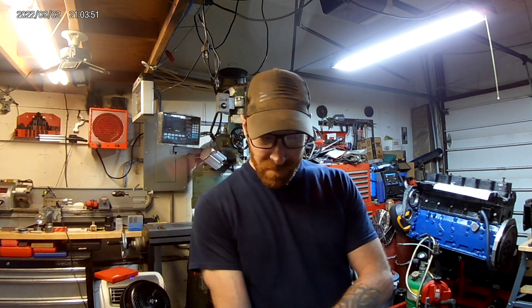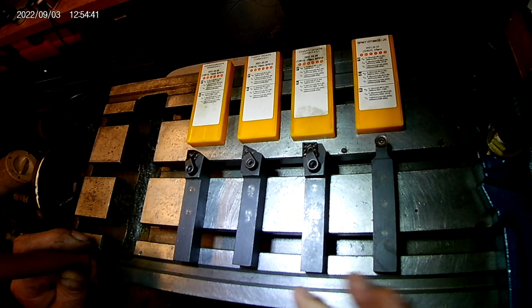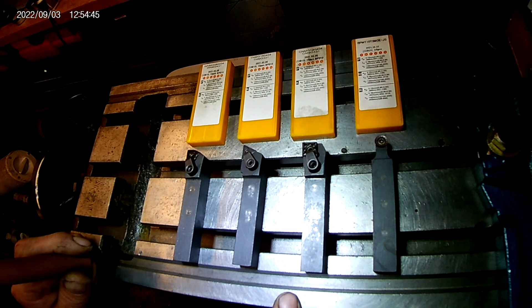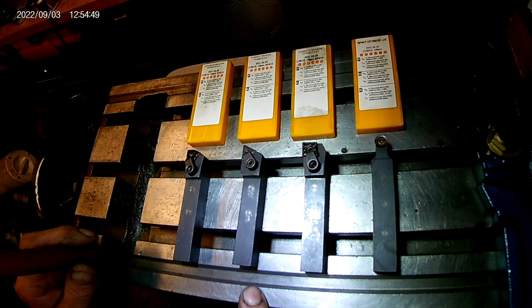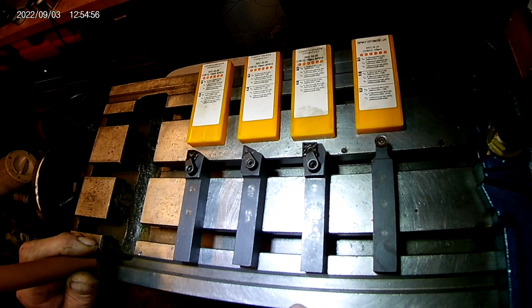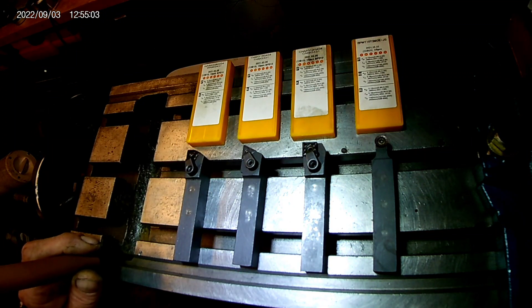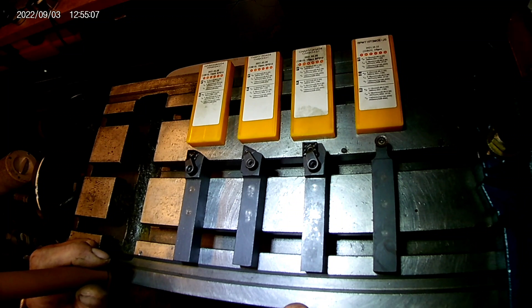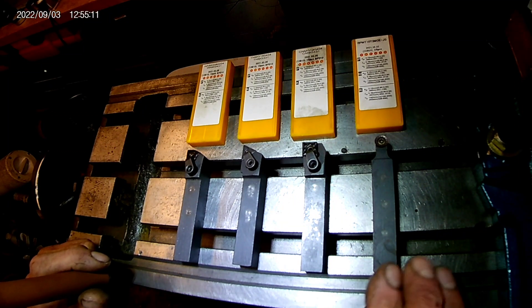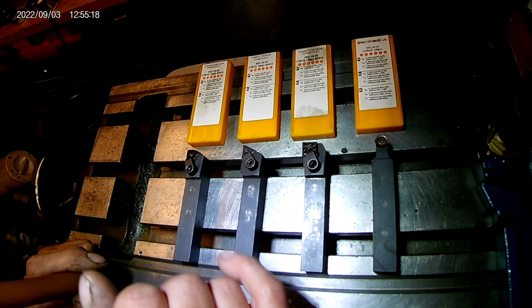Good evening everybody and welcome to my garage machine shop. Today I'm going to be testing some indexable carbide inserts. Here are the tool holders I decided to go with — pretty much some of the most common ones. These are all negative rake 5/8 inch, cheap Amazon or eBay type tool holders. It came with the WNMG, TNMG, and CNMG as a three-piece kit with inserts — about 50 or 60 dollars, extremely cheap. And then we have a round tool holder insert we're going to try just for fun.